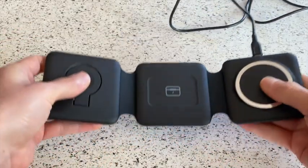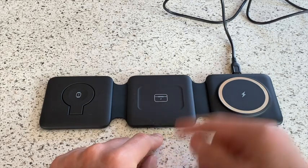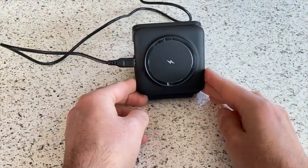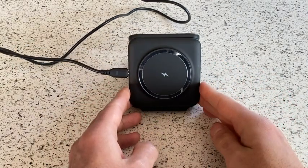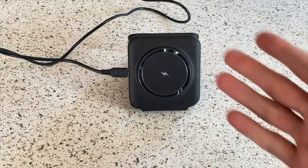Another nice feature — in case you don't want to charge your AirPods and you're really just concerned about your phone — it kind of doubles as a little stand right here. Let me go ahead and demonstrate how the iPhone will just magnetize right onto here and it acts as a little stand for you.